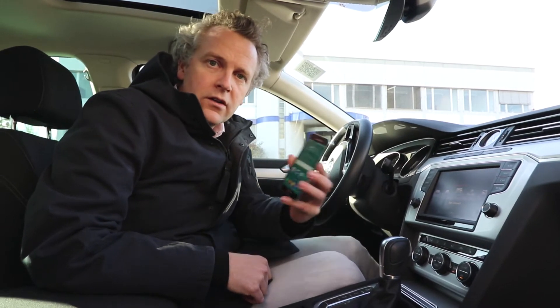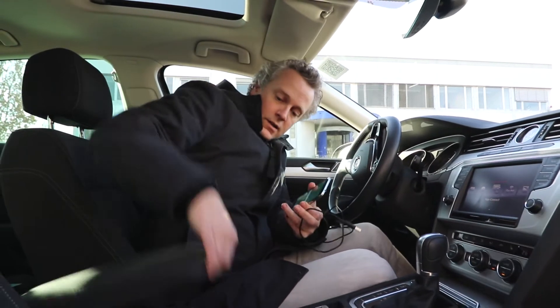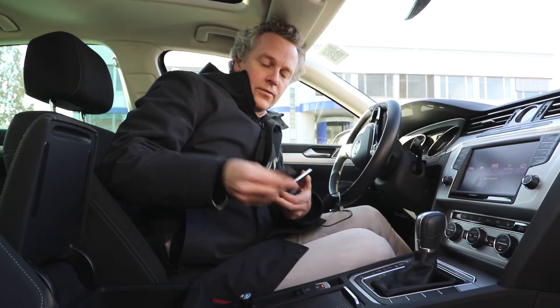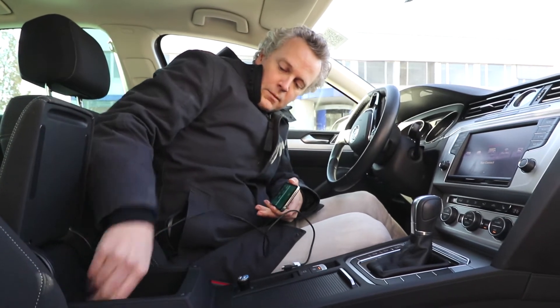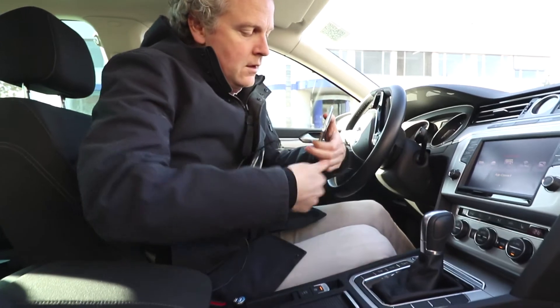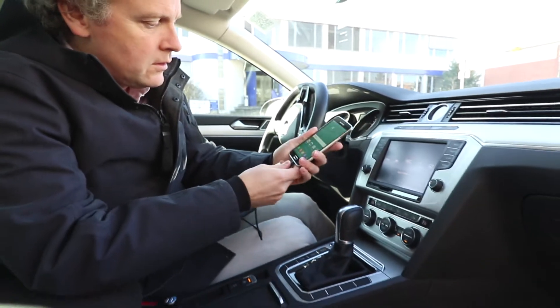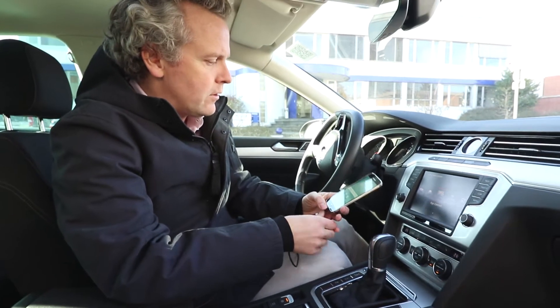In order to connect the smartphone with the car, we need a cable. That is still required in this version of MirrorLink. You plug this in here — it's a little bit hidden away — then plug it into the smartphone, and it all works well.